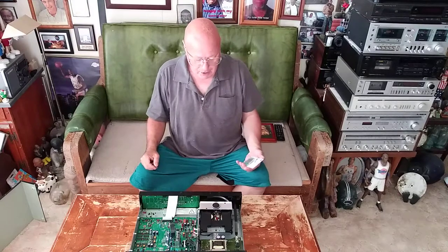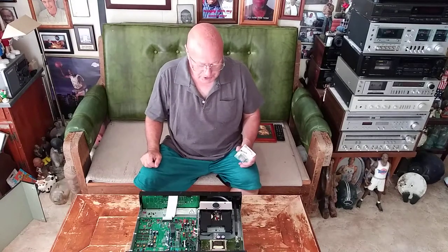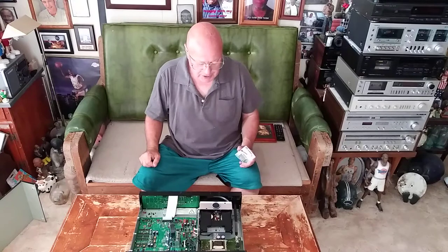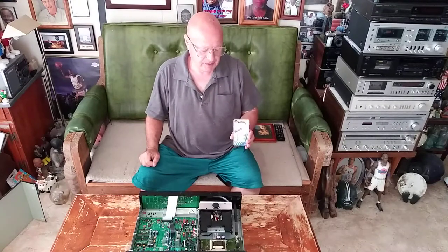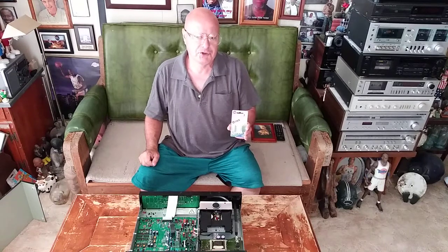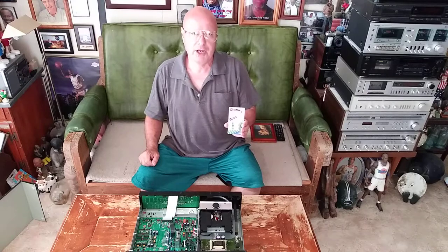This is my Harman Kardon CD player, model HD 7525. I bought AGC fuses at the local hardware store — they're one amp — and I'm going to show you how to put them in.